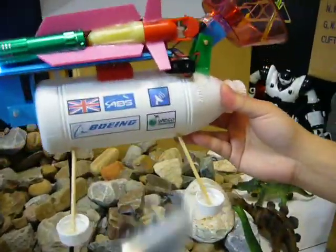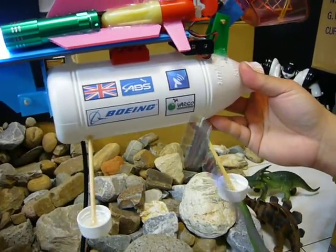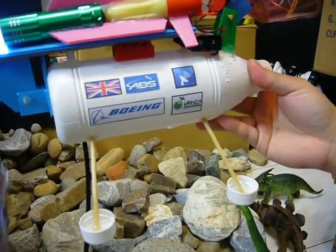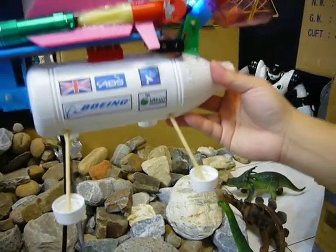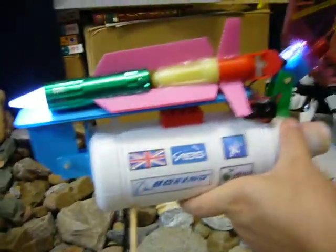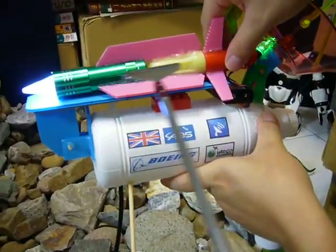We can see this is a model Europa Lander. It is composed of the following parts. First is the main body, the white body. Then there are four legs with stitches to land on the ground. And there is a submarine on the top of the surface of the main body.